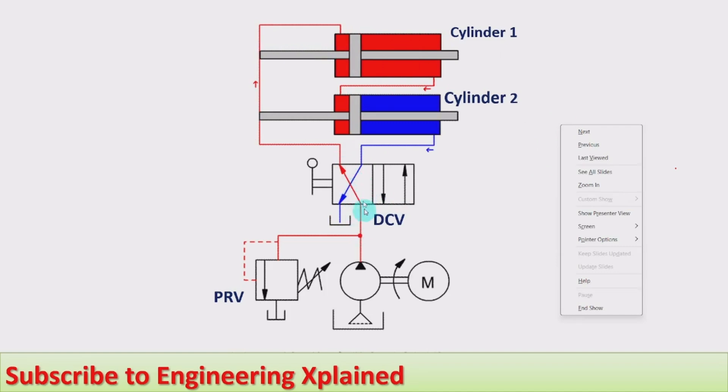When the direction control valve is at the left envelope, fluid from the pump flows to the left side of cylinder one, and extension of cylinder one starts. At the same time, fluid on the right hand side of cylinder one flows to the left hand side of cylinder two, so extension of cylinder two also starts. The fluid on the right hand side of cylinder two flows back to the tank.